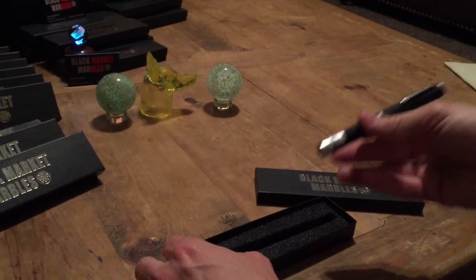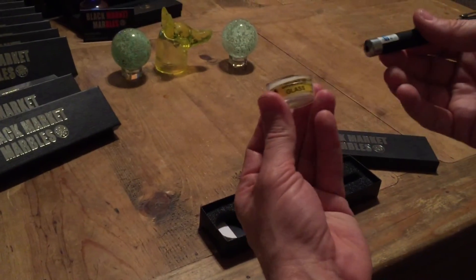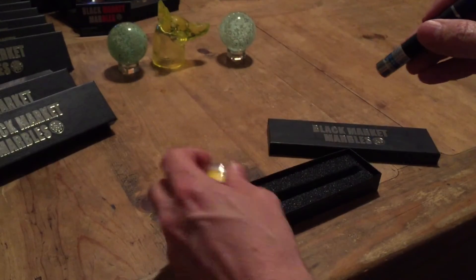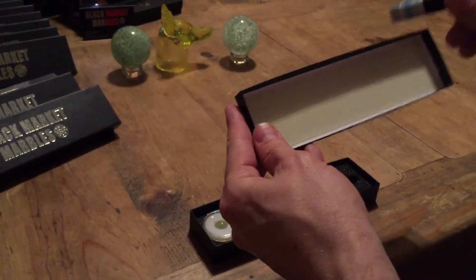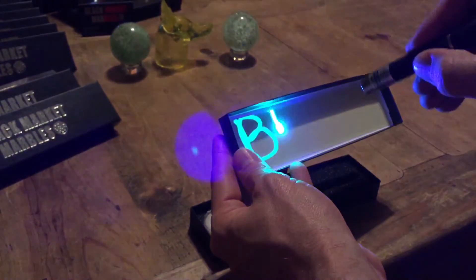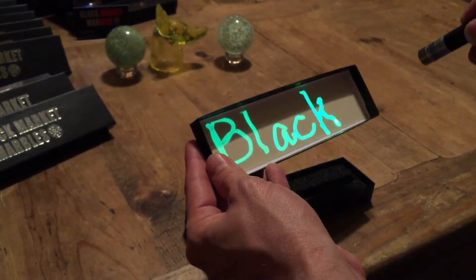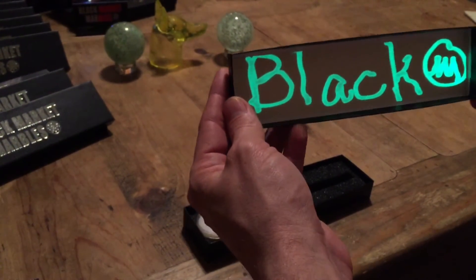You will receive a pan, you will receive a uranium marble, you will also receive a box, and on the top of the box it has a special lid.